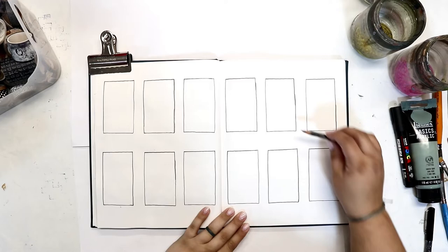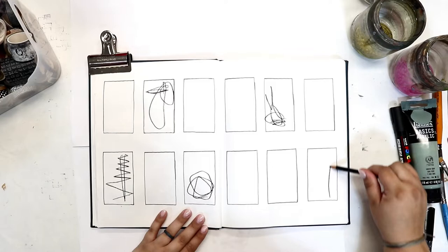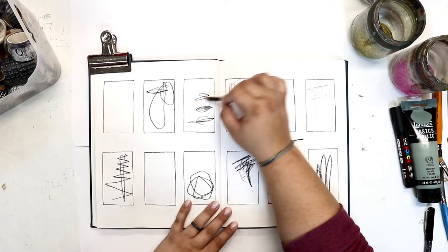Hi friends and welcome back. We are going to do another spread in our grid journal. I've already gone ahead and drawn my grids. I believe this size is about a business card size — maybe two and a half by three and a half inches.